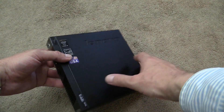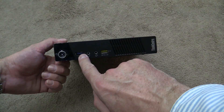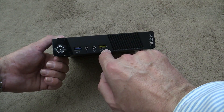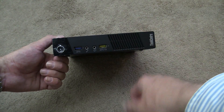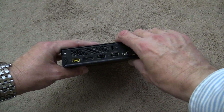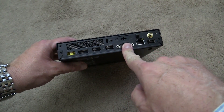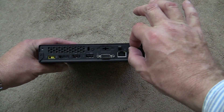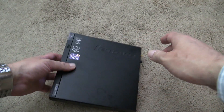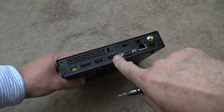In the front you can see the power button. The blue USB means USB 3.0, and there are also headphone and microphone ports. The yellow USB port is always on — you can charge your iPhone on it all the time. On the back there is power, eSATA, USB, VGA, Ethernet, and you can screw on a little external Wi-Fi antenna.